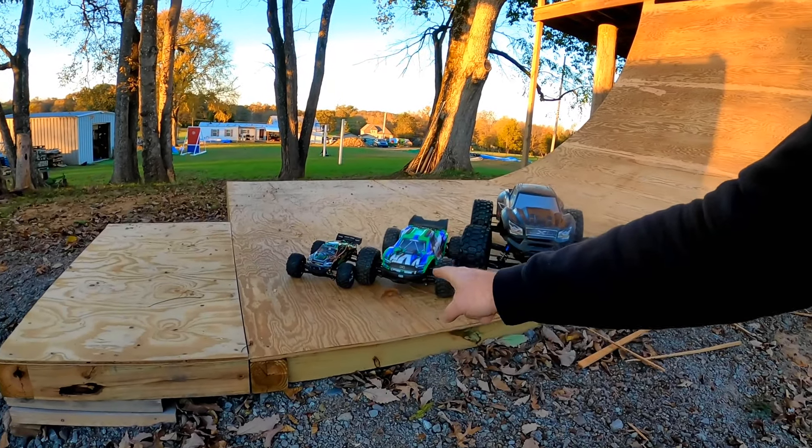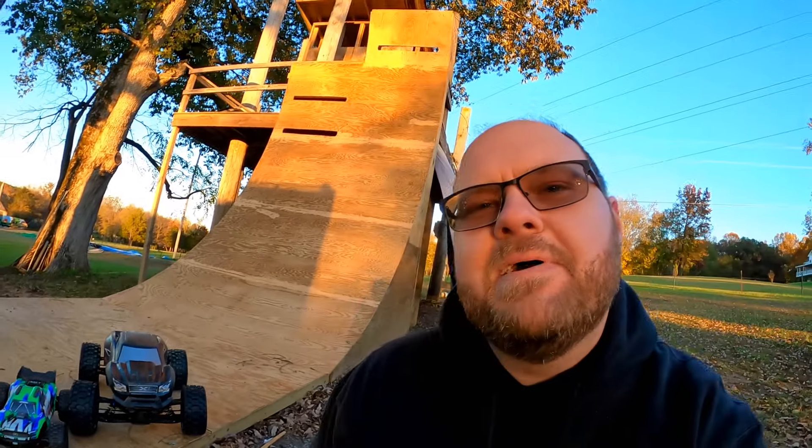We have the Hosim Brushless, the Vortex, and the X-Maxx, and I'm going to jump a warped wall with them. I am so excited about this. This is going to be awesome.